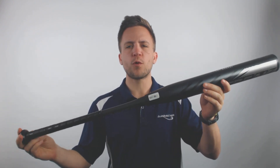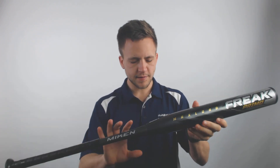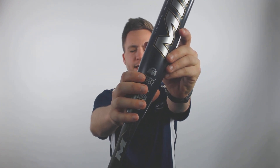What's going on guys, Tyler here from Just Bats with one of the new 2019 Miken Freak Primo Max Load U-Triple-SSA approved 14-inch barrel slow pitch softball bat. This model is U-Triple-SSA approved as well as NSA approved and ISA approved, so if you're playing in any of those leagues this will be a great model for you.